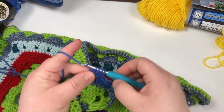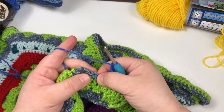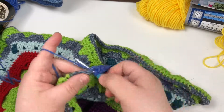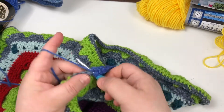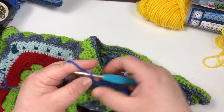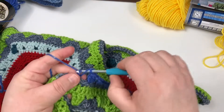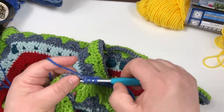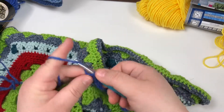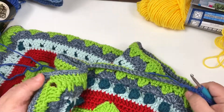Pull through four, chain two, skip two, and cluster. Pull through four, chain two, skip two, and cluster. Pull through four, chain two, skip two, and cluster. Pull through four. Now we're going to do this all the way across to the other side.